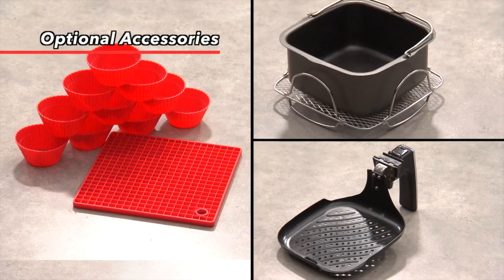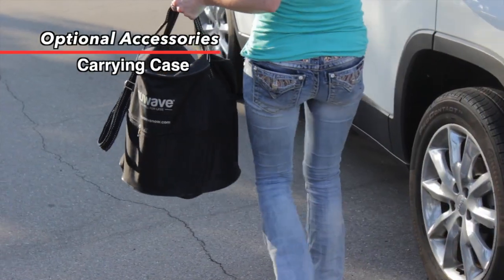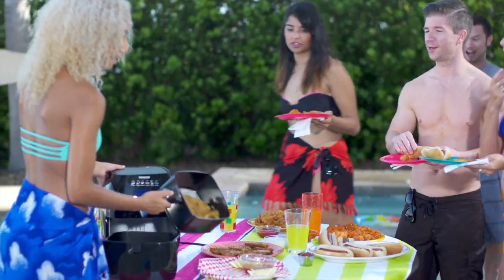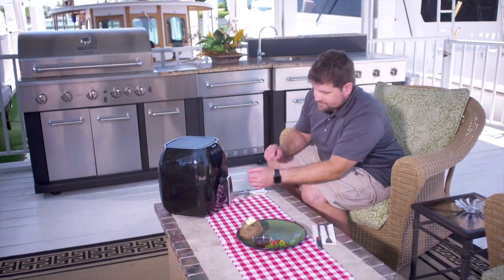Best of all, each and every one of these accessories is dishwasher safe, making cleanup even easier for your New Wave Brio. Last but not least, the water-resistant nylon case makes traveling with the New Wave Brio incredibly convenient. With this carrying case, you can bring your New Wave Brio to your next party, in your RV, on your boat, or anywhere you have access to a standard power outlet.